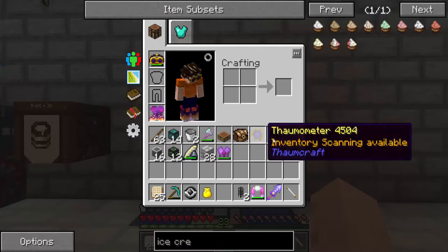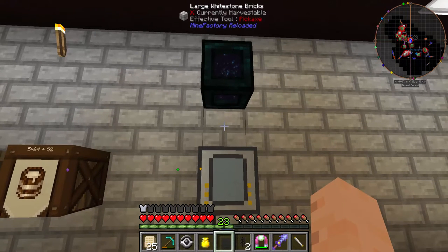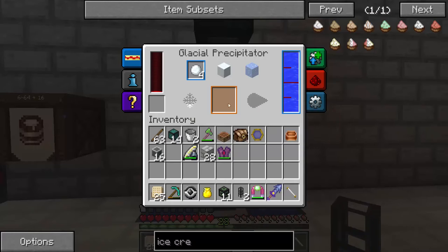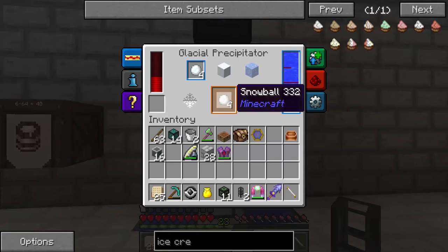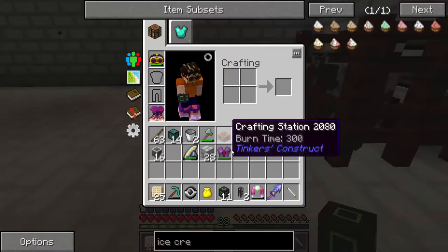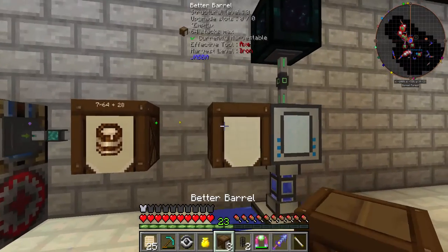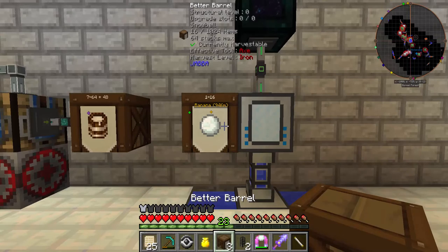I need to make snowballs. It needs power — luckily I've got some power right here. Now it has energy. It's slowly taking the water from the aqueous accumulator and turning it into snowballs. I need to pull the snowballs out. Snowballs have been put in here.